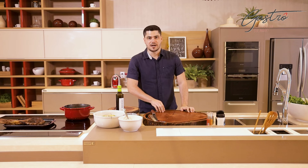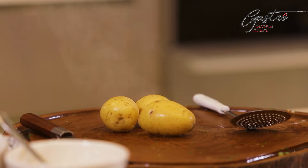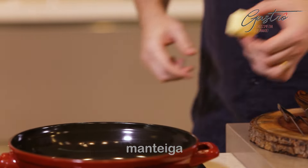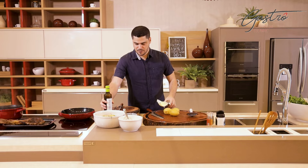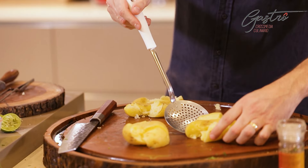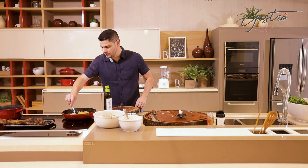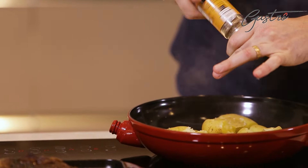Pronto, agora já deu tempo das batatas cozinharem. Então vamos tirar elas aqui — elas têm que tá bem macias. Enquanto isso, eu já vou afastar essa panela e trazer uma frigideira pra cá, e colocar um pedaço de manteiga, já pra eu poder dourar essas batatas. E um fiozinho de azeite pra não queimar a manteiga. Vamos esmurrar aqui as batatas. Muita gente se pergunta: por que se chama batata ao murro? Por isso — você pega ela e faz assim. E aí eu vou jogar aqui na minha frigideira, espalhar bem essa manteiga pra que ela fique em contato com toda a batata. E vou temperar com sal e pimenta. E aí quando tiver dourado de um lado, eu viro e tempero do outro lado também.